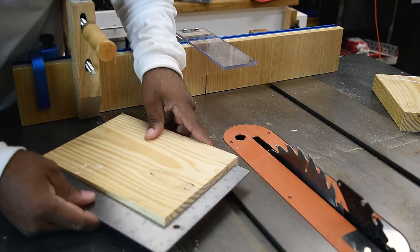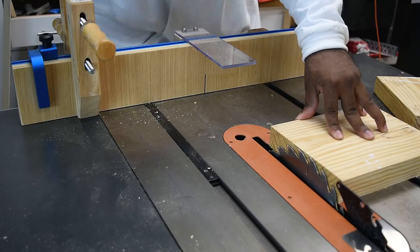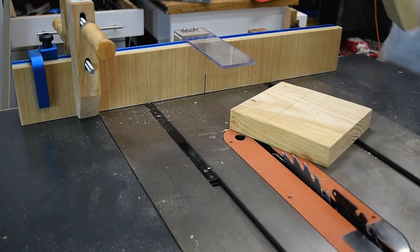One of the best things about this particular setup is the footprint it takes up in your shop. You just break it down, take it off your miter gauge, and store it anywhere — you can even just attach it to your table saw.